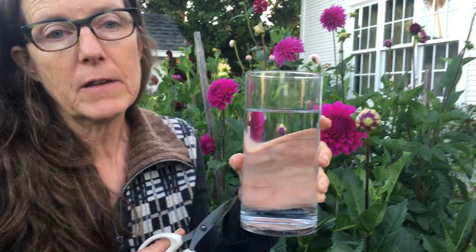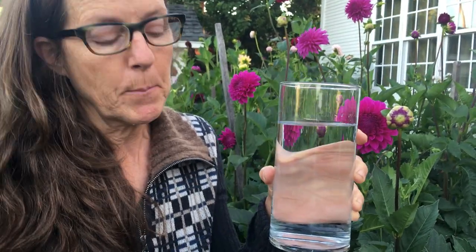Hi, it's Christine from Santa Cruz Dahlias and today I'm going to show you how I cut my dahlias. First I start out with the most important thing, which is a really clean vase and clean water. The importance of a clean vase is that you don't have bacteria or dirt in there, because the flower will suck the dirt up and that can cause some problems.